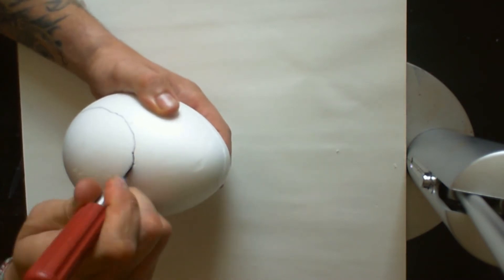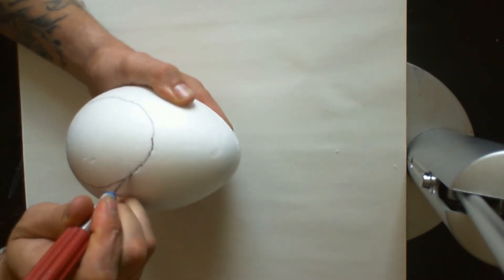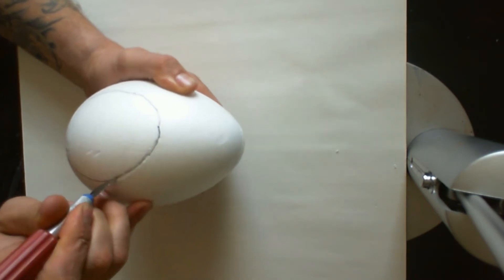For the main body of the spore I used a polystyrene egg. You can pick these up from most hobby shops — I got this one for about £2.50 in Hobbycraft.